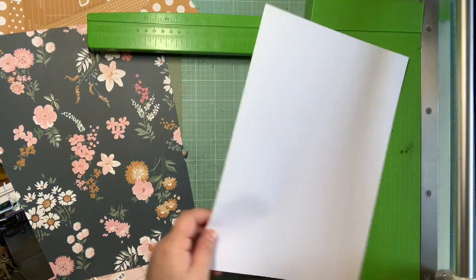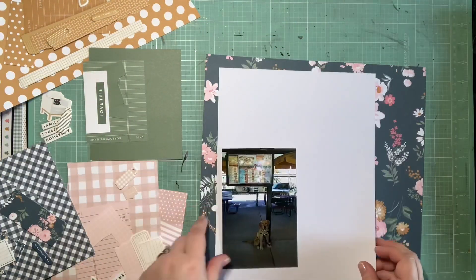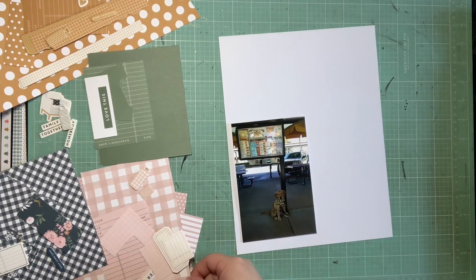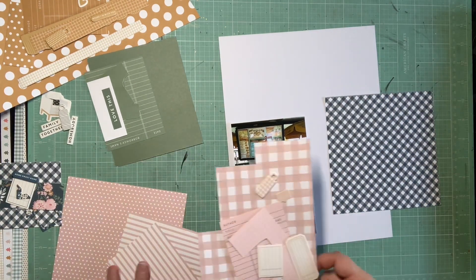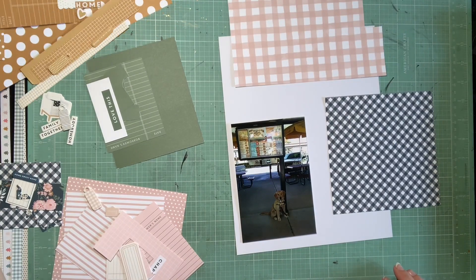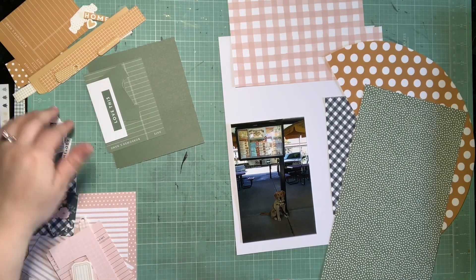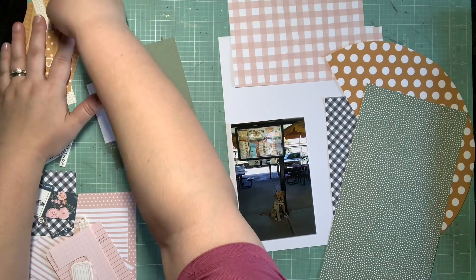I am using this white cardstock to create an eight and a half by eleven. I'm squeezing that photo down to eight and a half by eleven and then I'm planning on matting this on the 12 by 12 blue floral cardstock. I really like this design because it was set up with those horizontal blocks of paper where I could really easily do color blocking.